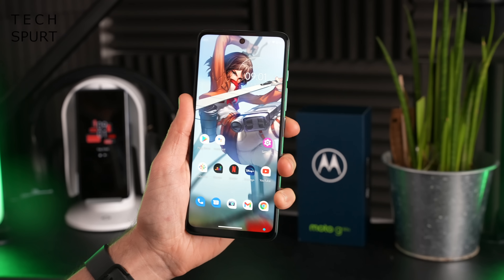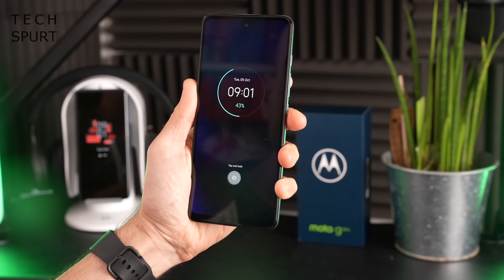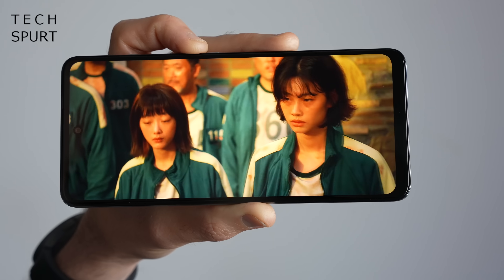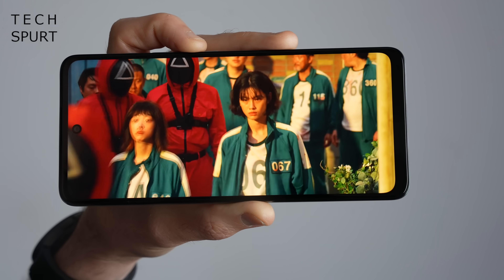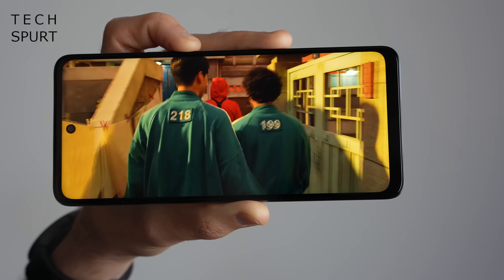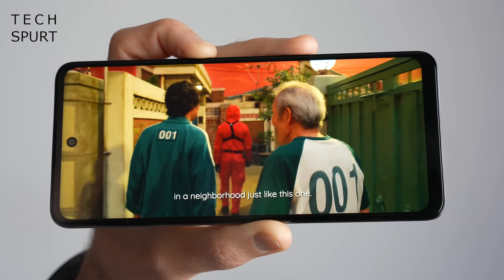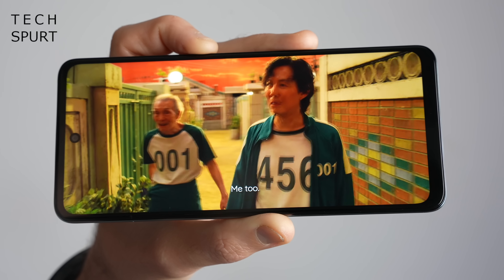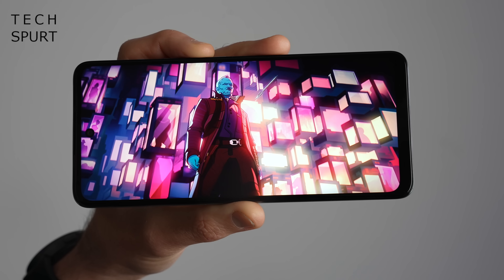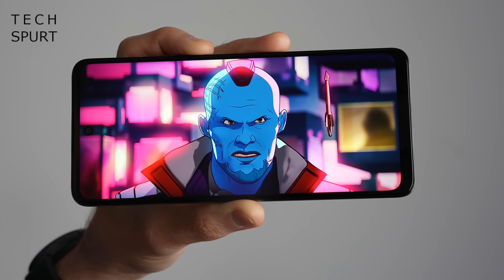Despite my face apparently being a bit fuzzy, the face unlock does actually work well — raise to wake and it goes straight in. Now that 6.8-inch IPS screen is one of the biggest I've laid eyes on in 2021, and the Moto G60S is certainly one for media fans. It's got a Full HD Plus resolution of 2460 by 1080 pixels, so images are reasonably sharp despite the large size. Top brightness levels are absolutely fine for outdoor use.